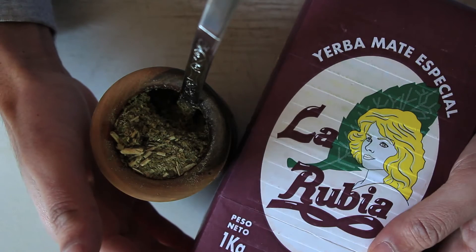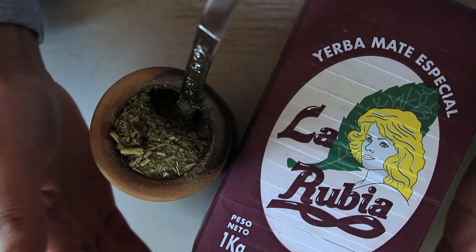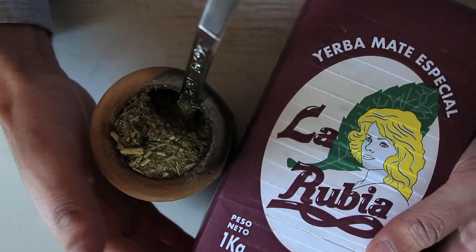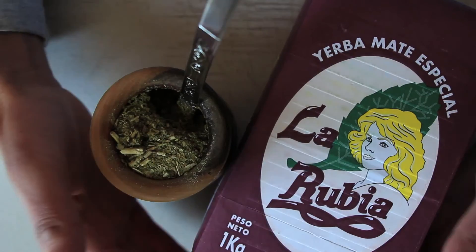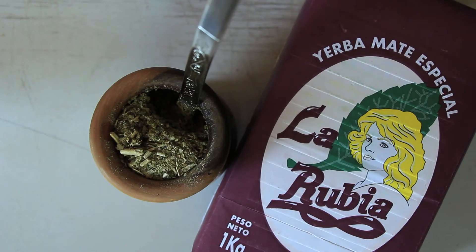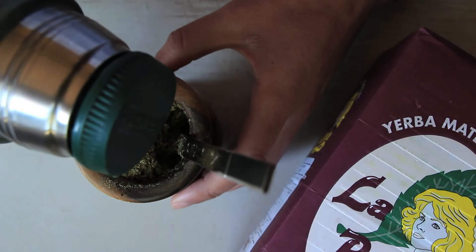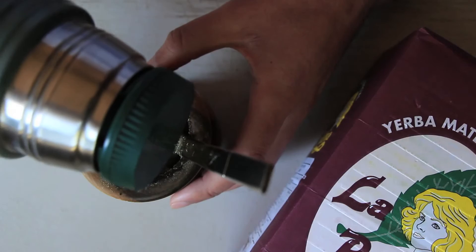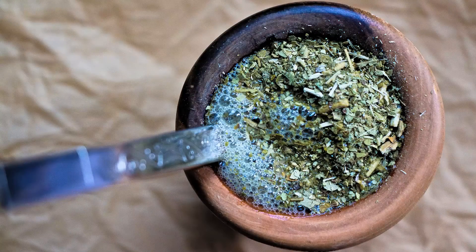Very buttery, very velvety dimension going on here — very round, round mouthfeel. A lot of clay, a lot of minerals. Speaking about the minerals and clay, as you'll see with this mate the foams are really just out of control — really nice high foam content right here. I'm not surprised that you're going to be tasting the minerals coming from this mate because look at the saponin content, it's just off the charts right here.